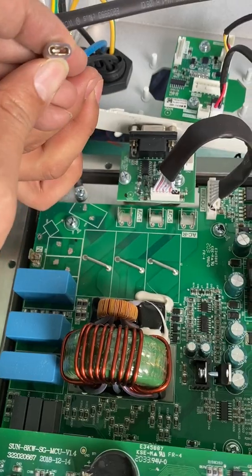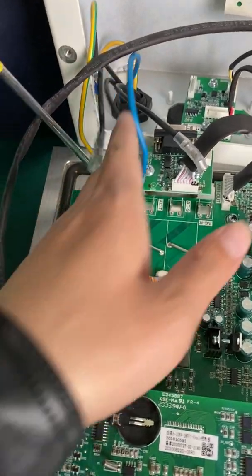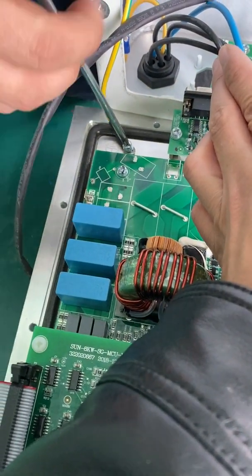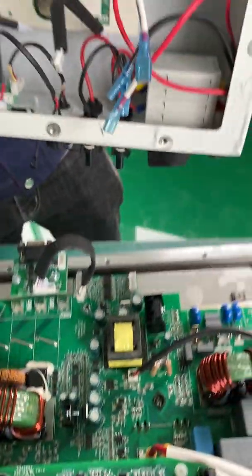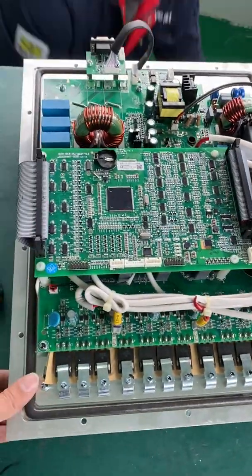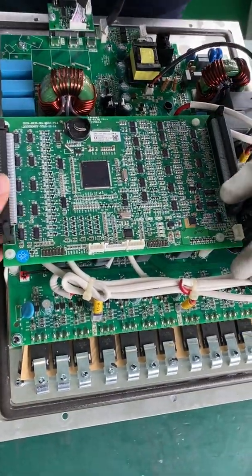There is something like a clamp used to fix and connect this cable. The yellow cable is the ground cable. Now we can remove the cover — here is the board, the main board. Let's remove the control board.